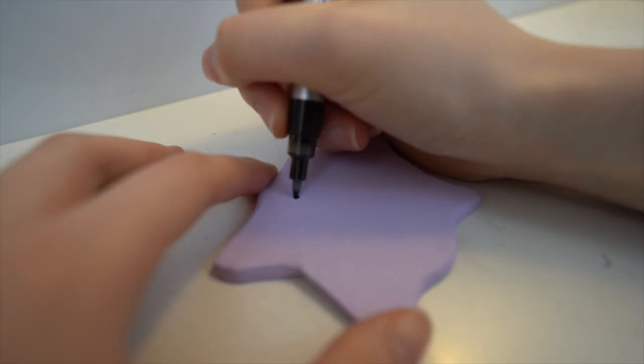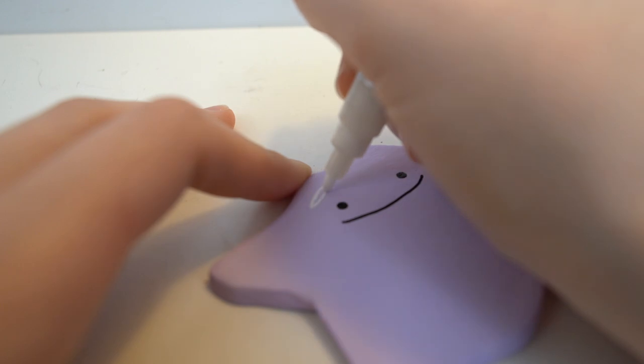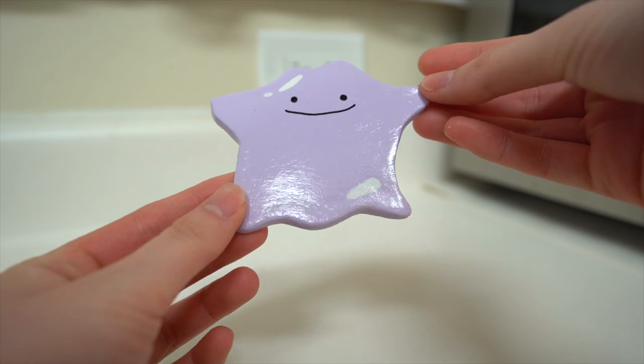I'm drawing the same face as I did with the mini Ditto figure I made earlier in the video. I also really love these acrylic markers — they make my life so much easier. But if you don't have these markers, don't worry. You can use a toothpick and acrylic paint.